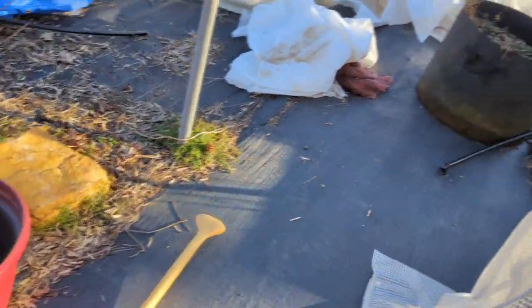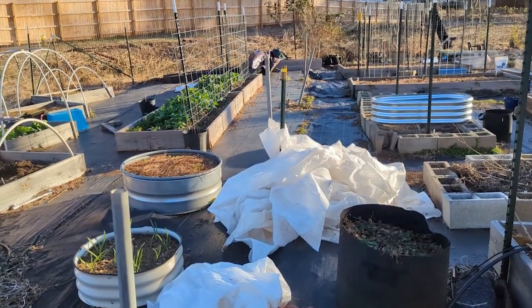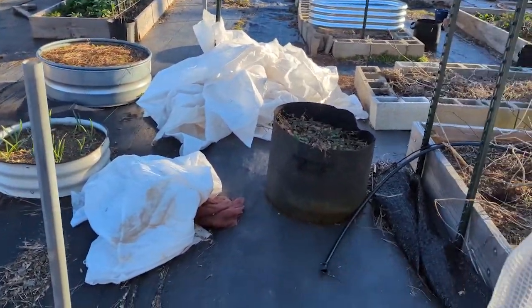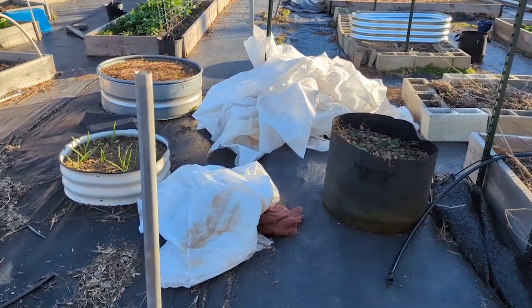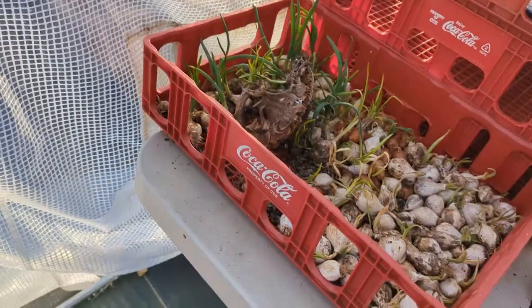For now I'm just trying to get things cleaned up — it is a mess. I pulled out all my frost fabric and we have tarps everywhere. I had a tarp up there trying to dry, and I'm trying to figure out where to put everything.